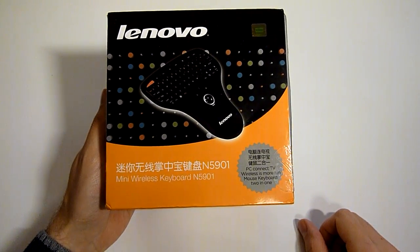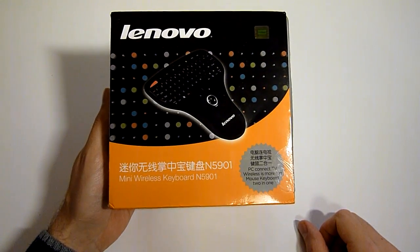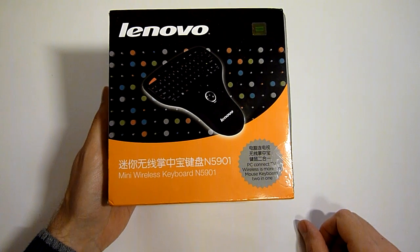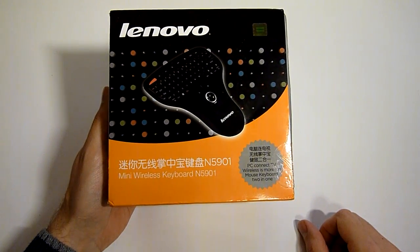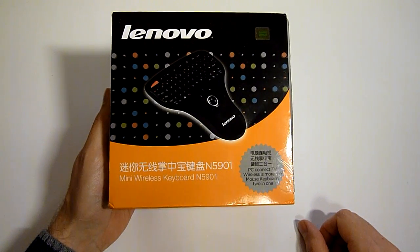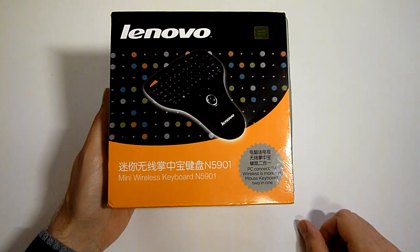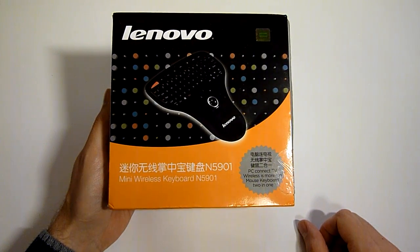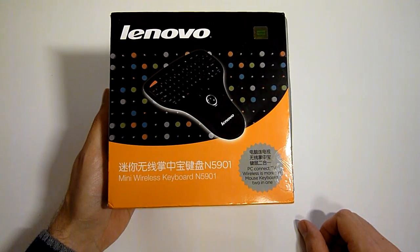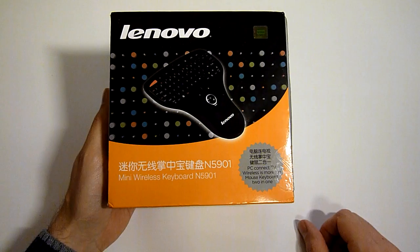What I have here is the Lenovo N5901 mini wireless keyboard that works on 2.4 GHz radio frequency and gets its power from two AAA batteries. I'm planning to use this with my HTPC solution, to control my panda board that is running XBMC as a media center software.